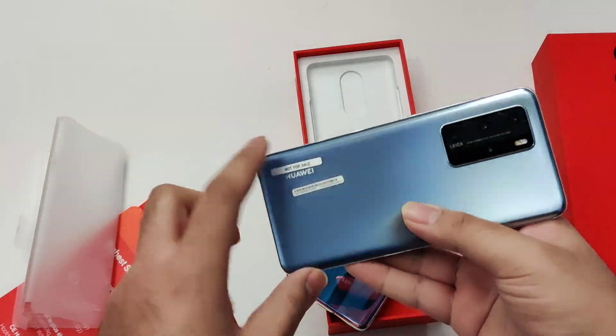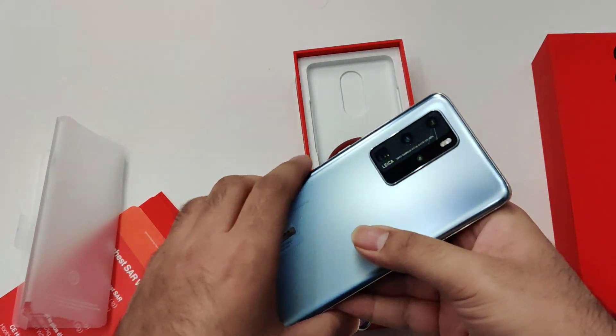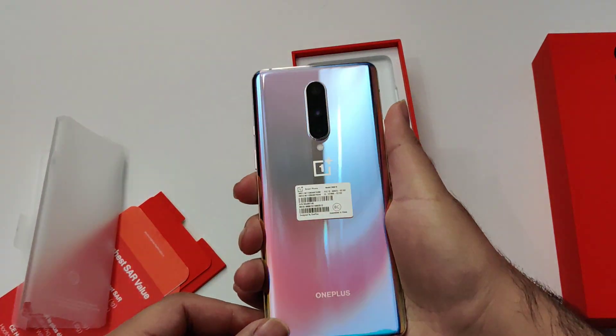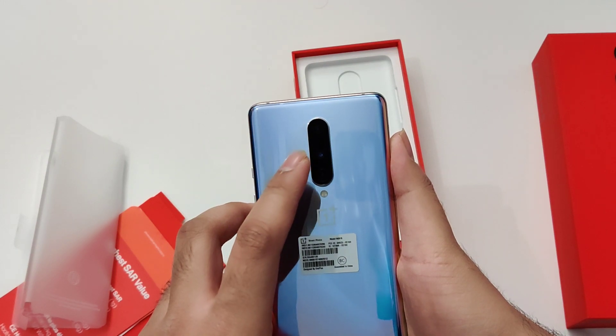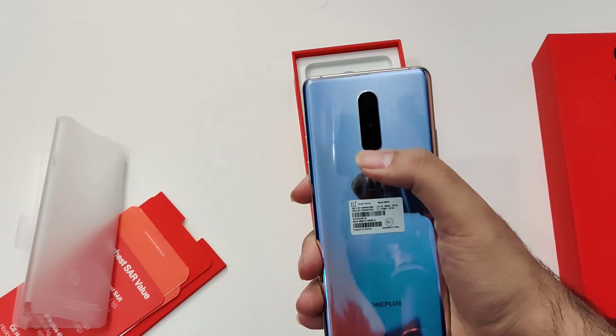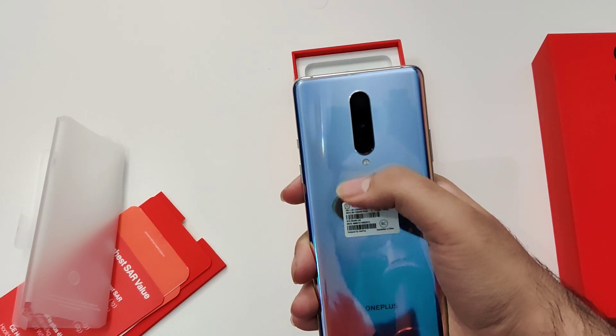So this is the P40 Pro and it has a similar kind of reflective finish. On the OnePlus 8, the back has a 48 megapixel camera standard lens, 16 megapixel ultrawide, and a 2 megapixel macro lens.